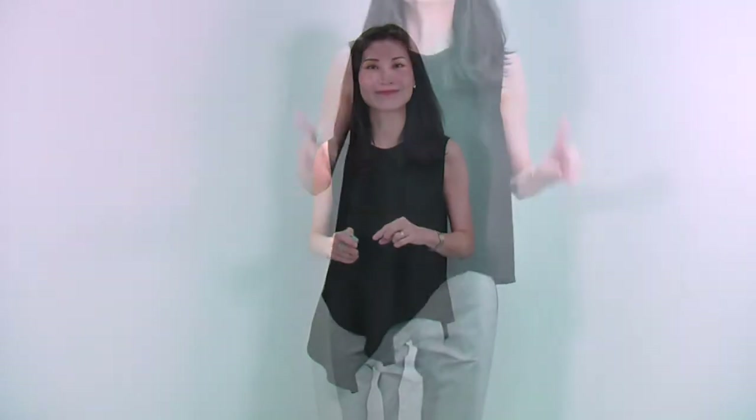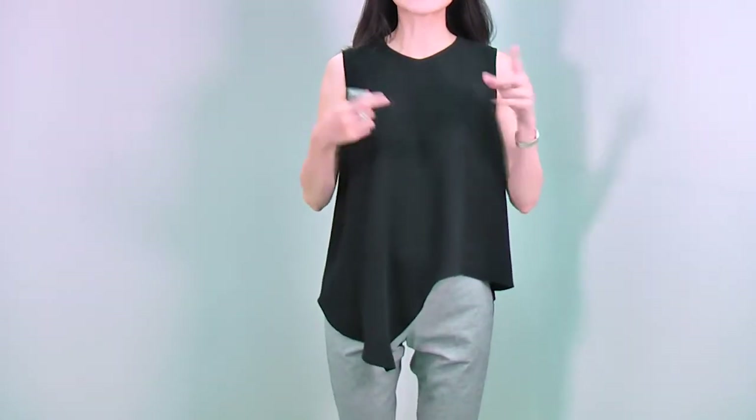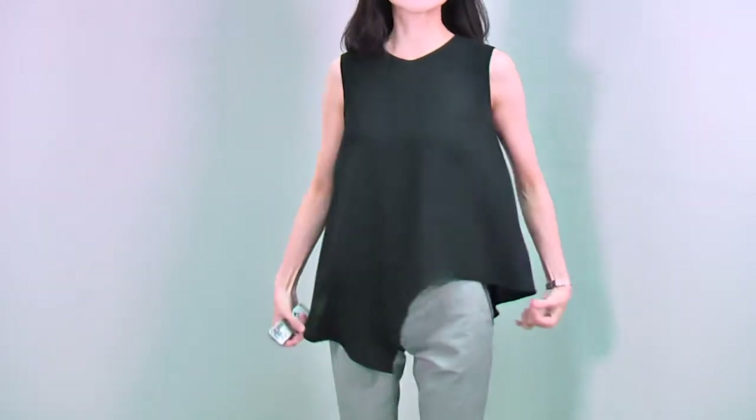Hi everyone, for the 6th collection, I will start with this look. I will show you the details of this gorgeous blouse first. This blouse has a very unique design — it is a tight, round neck, sleeveless, shared blouse with beautiful details.